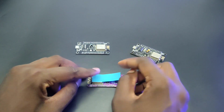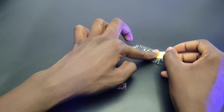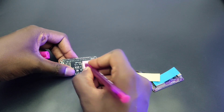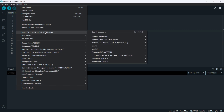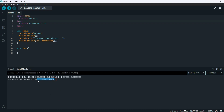First, let's label each node with numbers for easy identification. We need to find the receiver's MAC address, so we can use this code to find it. Just upload this code to the receiver NodeMCU and open the serial monitor to get the MAC address. Then copy or note down the MAC address.